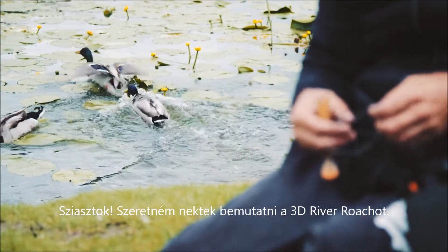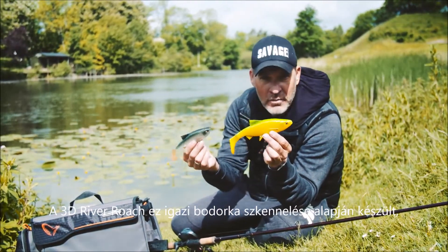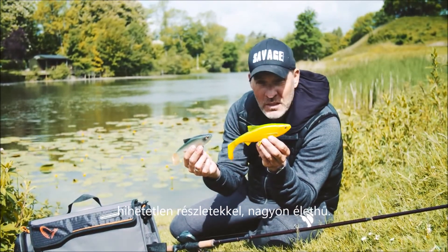Hey guys, I want to introduce you to the 3D River Roach. The 3D River Roach is based on a scan of a real roach, so it has incredible details — very lifelike.